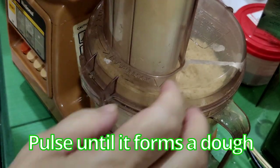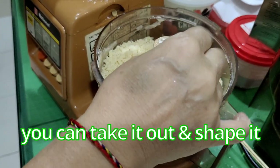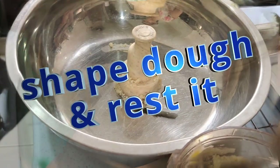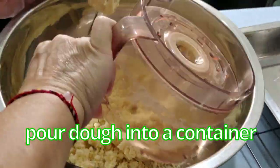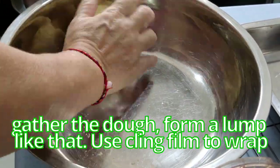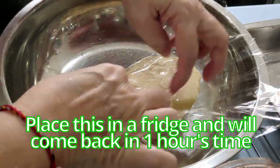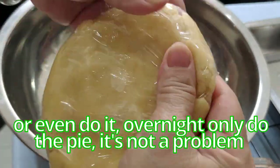Pulse until it forms a dough — as long as you can hold it in shape it's done. Take it out and shape it into a disc. Do not knead, just form it. Pour the dough onto the surface, gather it into a lump, and wrap it in cling film in a round disc shape — flatten it slightly. Place this in the fridge for at least an hour, or even overnight before making the pie.